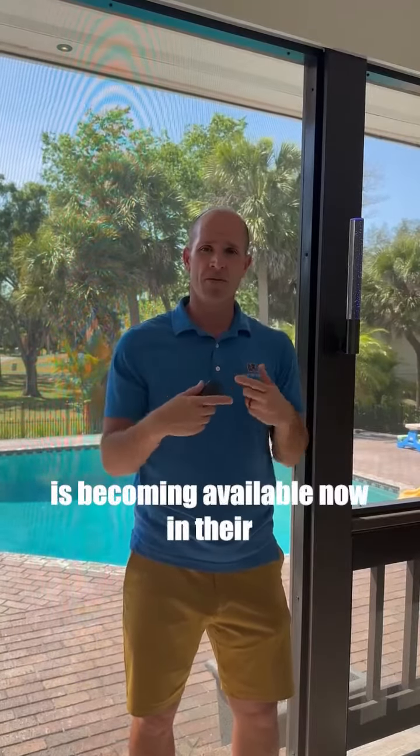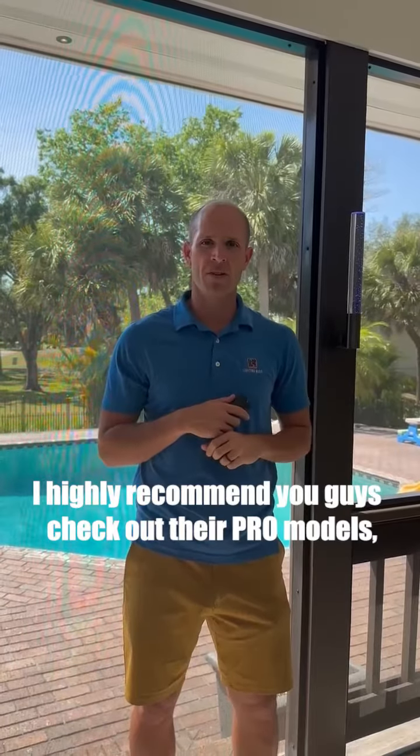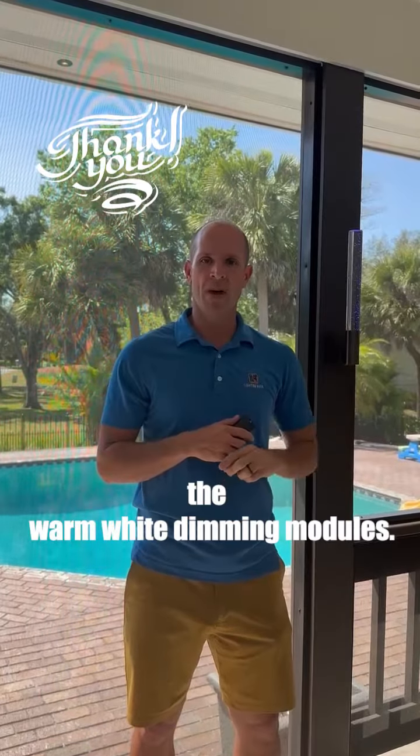All of this is becoming available now — their nano, micro, and macro sizes. I highly recommend you check out their pro modules, specifically the warm white dimming modules.